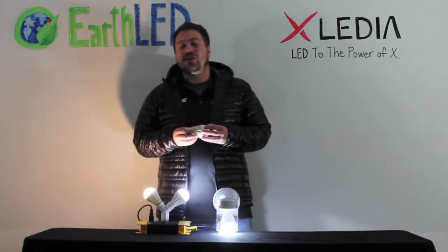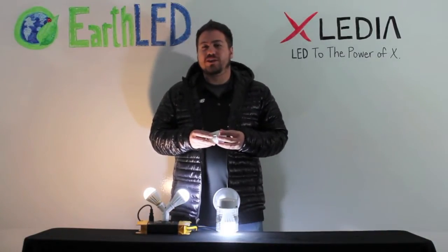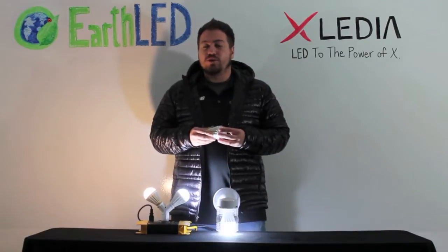Most energy-saving light bulbs out there, whether they be CFLs or LEDs, do not work well with enclosed fixtures. That's simply because the heat generated inside of an enclosed fixture makes the LED or CFL internal components degrade quicker.